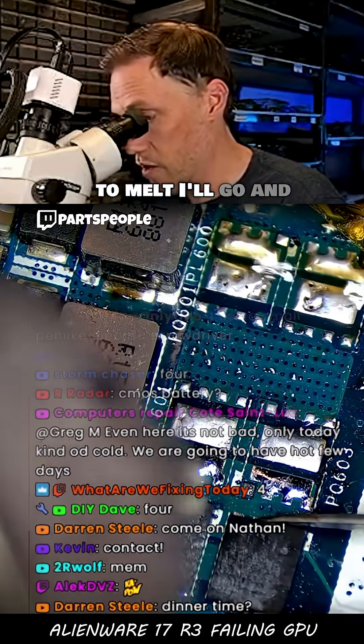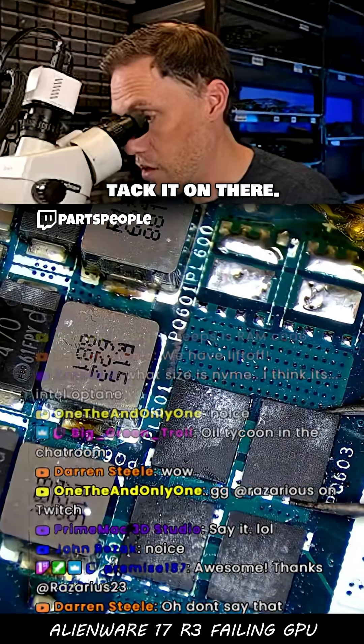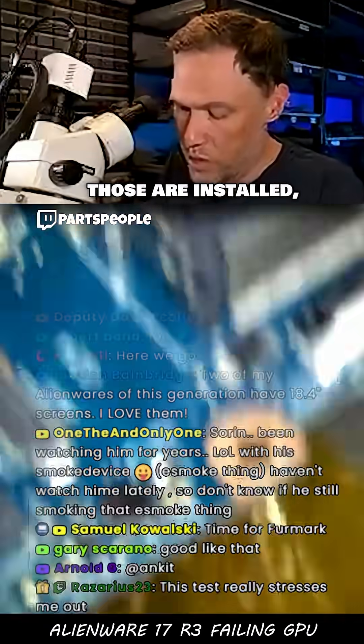I'm just gonna tack all these on here quickly. Right as I see the solder start to melt, I'll go and tack it on there. All right, all those are installed.